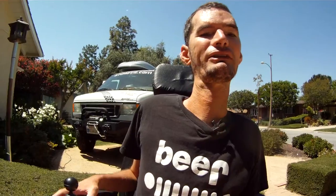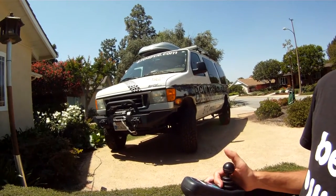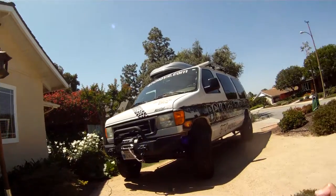Hey everyone, today I'm going to show you my van — you can see in the background it's a 2006 E250. I've done some modifications to it, so let's take a look.